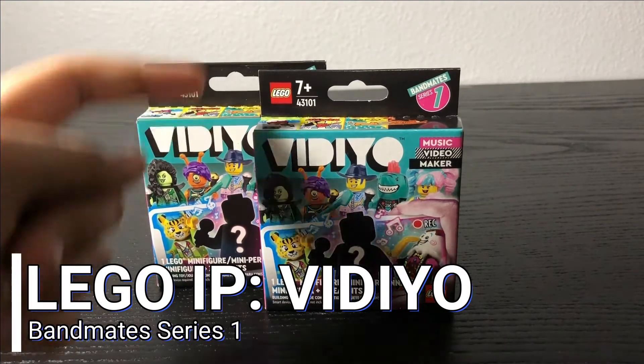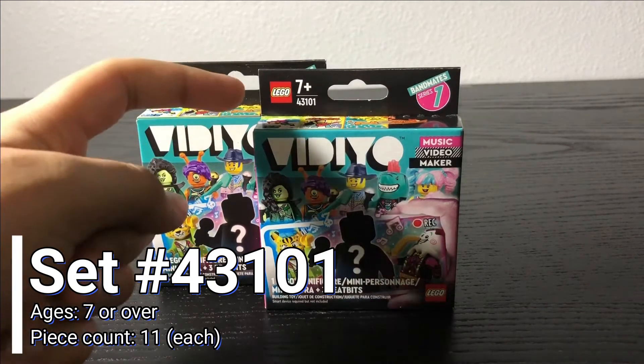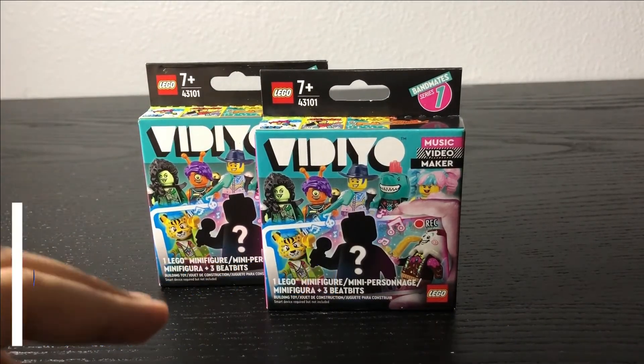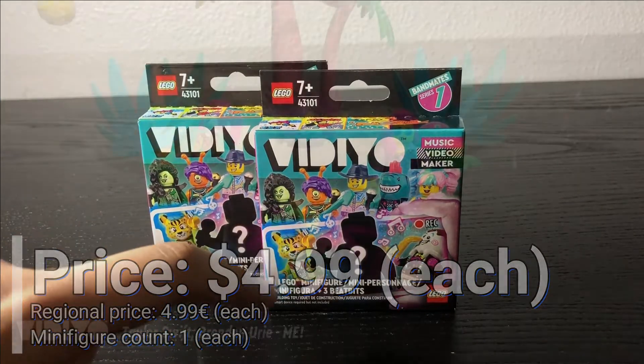Today we're looking at LEGO VIDIYO Bandmates Series 1. This is set number 43101, recommended for ages seven and up. It has 11 pieces each, retails for $4.99 each, and each of these boxes comes with one mystery minifigure.